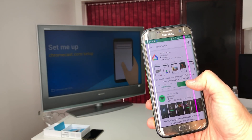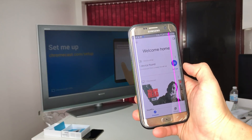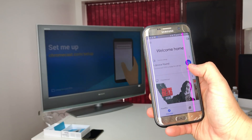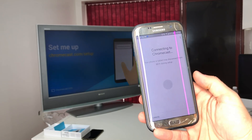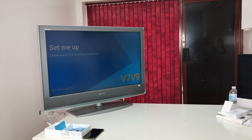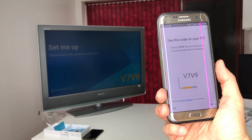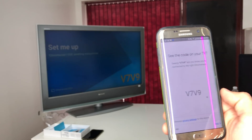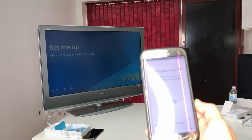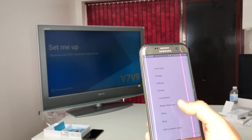I already have it installed, so I'll open it up. It already says one device found, so we hit Setup. It asks if we want to set up the Chromecast — select Yes. The TV says 'Set me up, Chromecast is awaiting instructions.' It confirms it's connected and then asks if we see the code on the TV — the code is there, so we hit Yes.